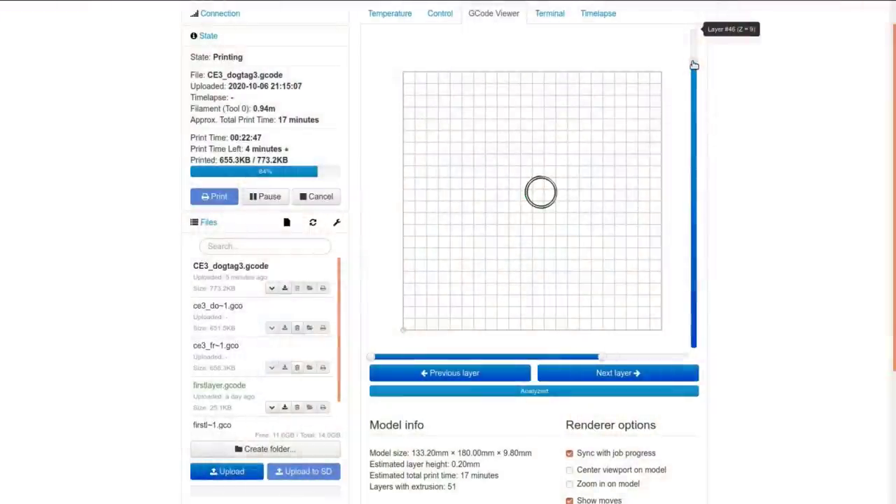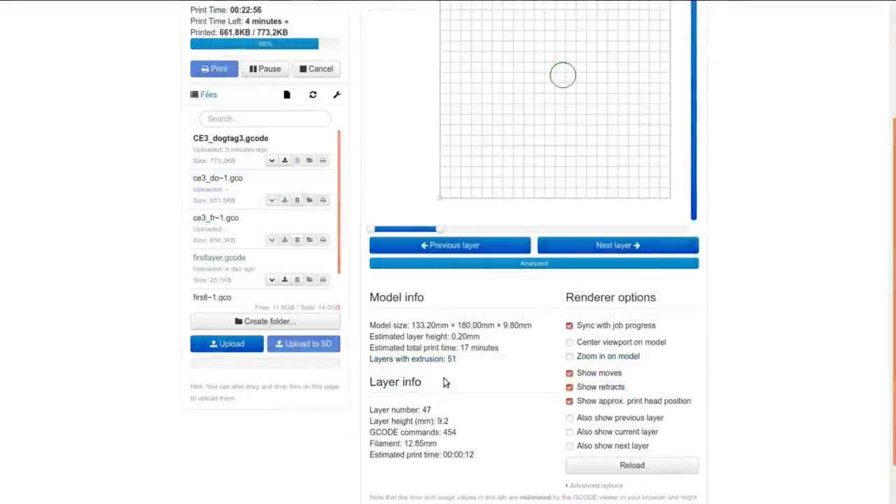So it looks like we're getting pretty close — it says layer 46, 47 down there, and there are 51 layers. So yeah, it's getting fairly close to the end. I think I'll just pause and come back when that's done.